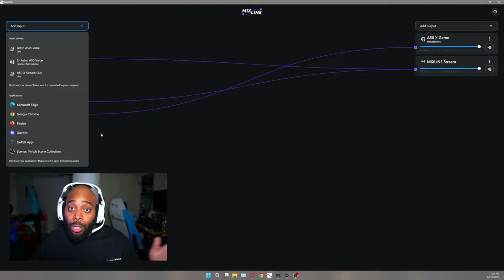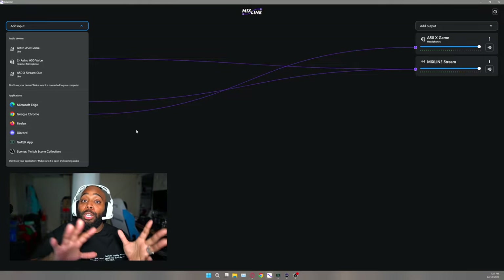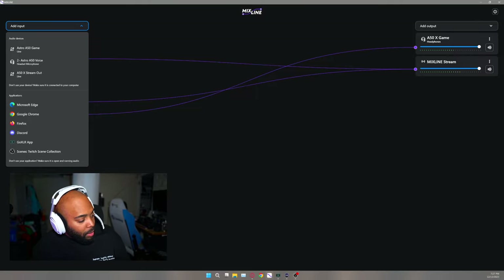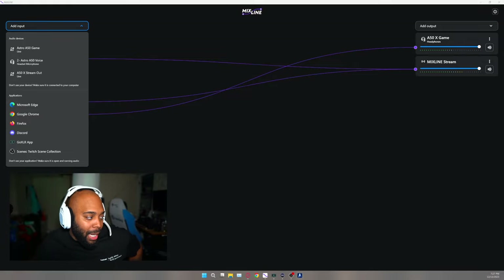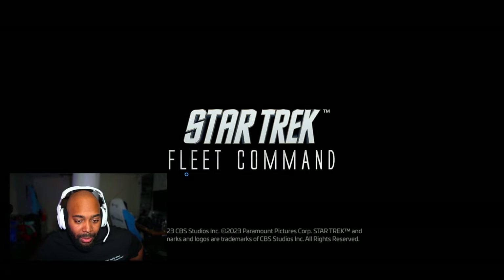What if I told you any game you load up can be added as a source too? Let me open up a game — I'll go with Steam. Let me open this game. This is one of my favorite games, so why not.